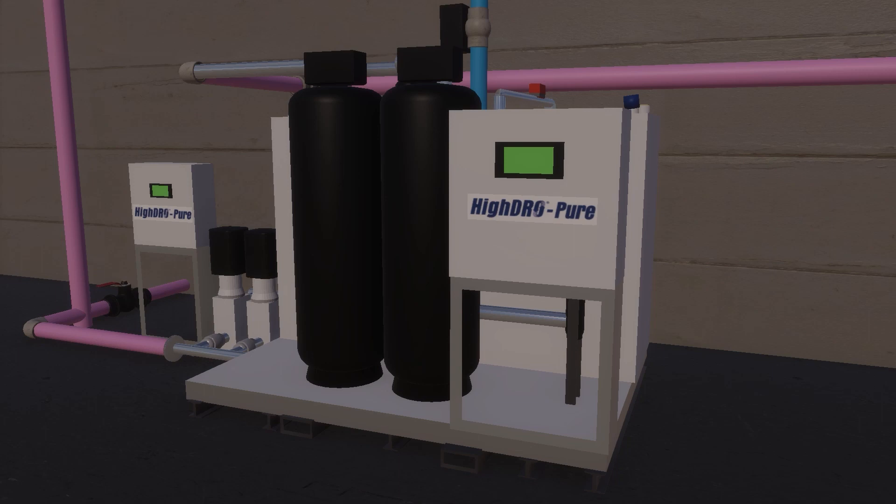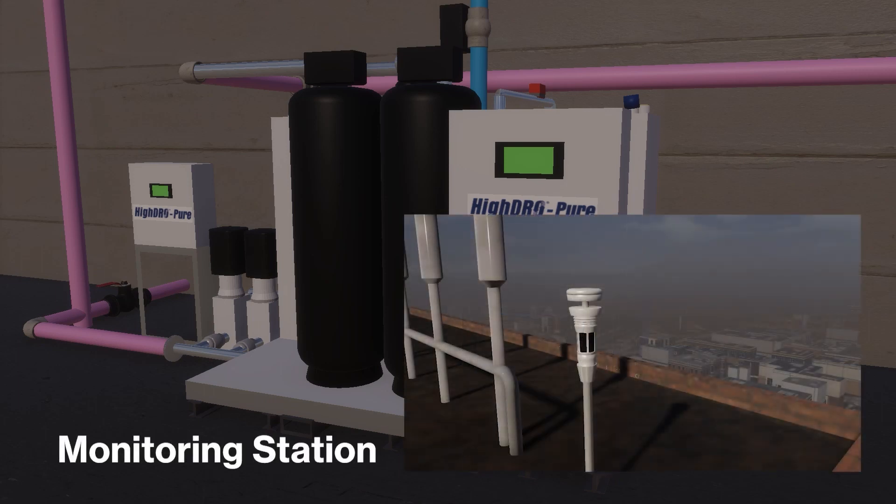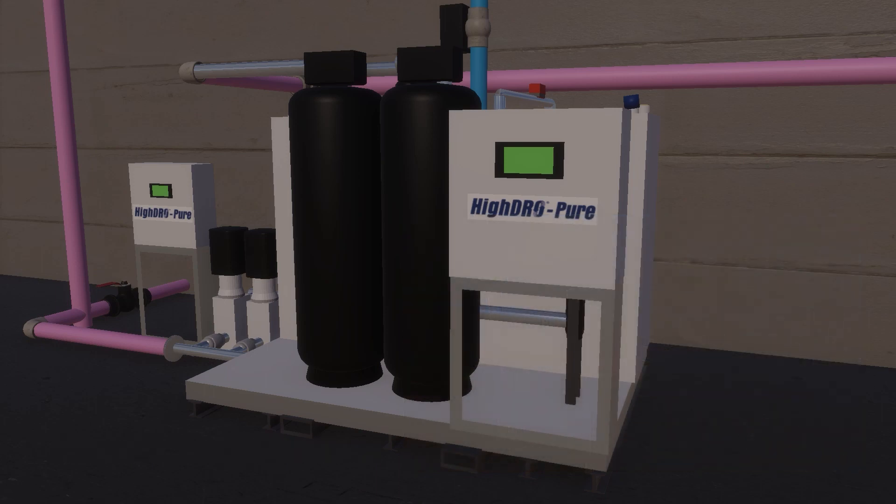The Weather Tempest combines a locally installed weather station and WeatherFlow's weather tracking software to track and predict weather events in real time. The rainwater control system will utilize this technology to provide predictive tank draining to allow for maximum retention in the cistern tank.